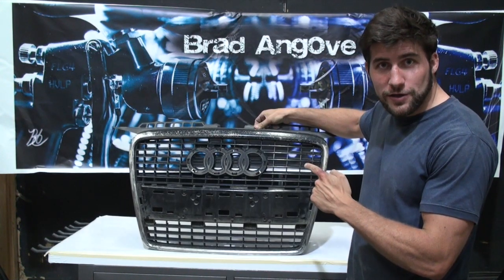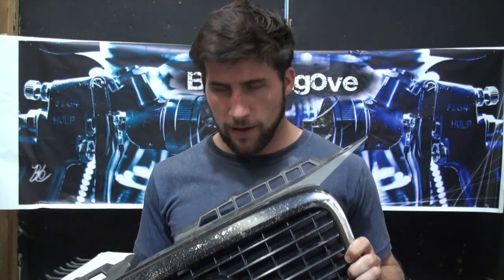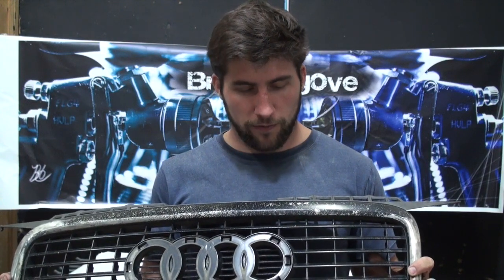Introducing our next painting project. What we have here is the grille for an Audi A3, and this is the stock grille which the current owner of the vehicle would love to put back on. The problem is the previous owner painted it with spray cans.